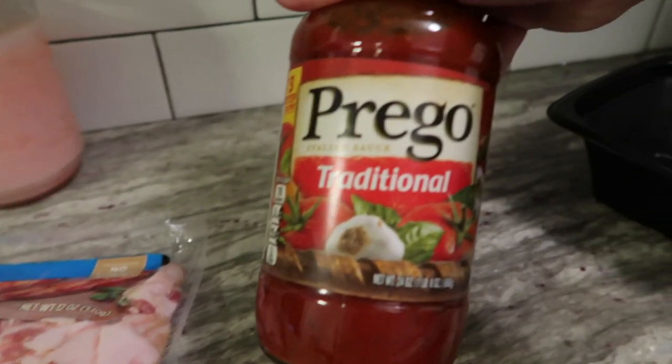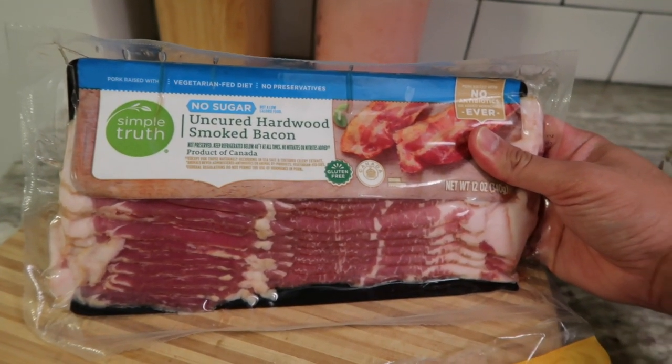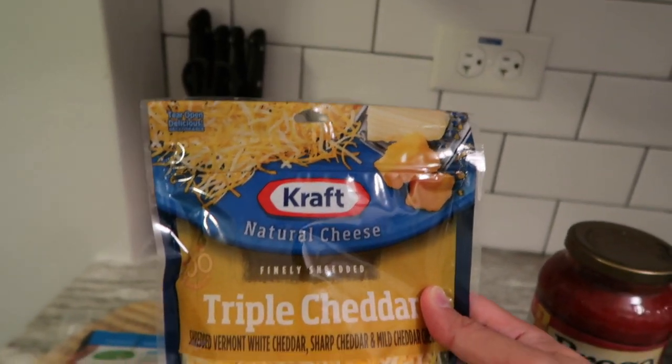First we are going to fry the bacon to make sure it's cooked. Here are the ingredients I'm going to use today: Prego traditional Italian sauce, uncooked hardwood smoked bacon by Simple Truth — of course it should be gluten free — and for the cheese I'm going to use Triple Cheddar instead of mozzarella, because that's what I prefer.